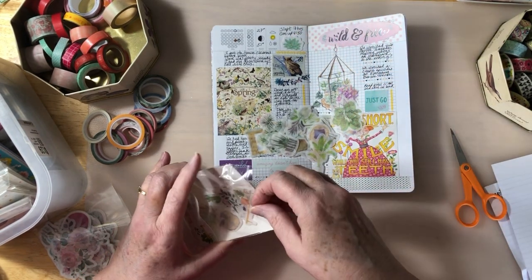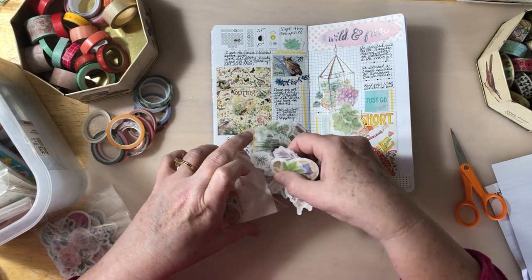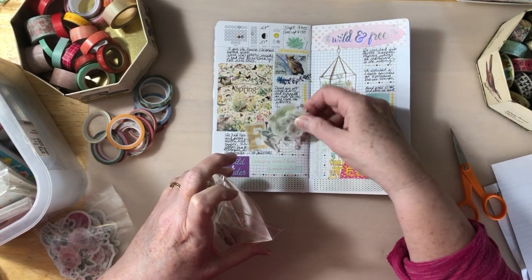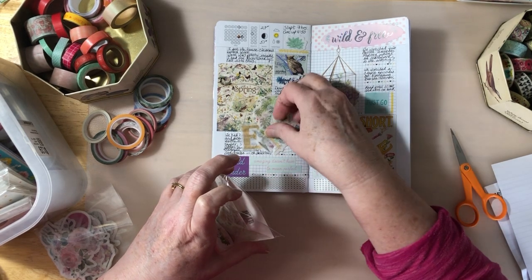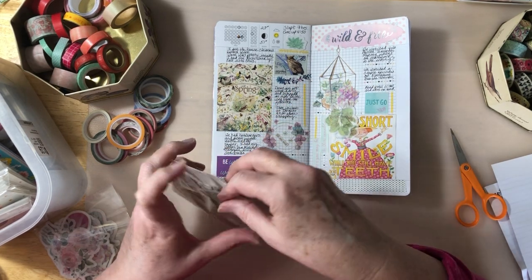Oh, perfect. Okay, good — we'll do that one. Succulents! I do like succulents. We will do that. I cannot believe that March is already going to be over. It's like, where did it go? How can it be gone like this? So fast. But it is.